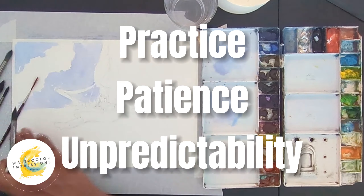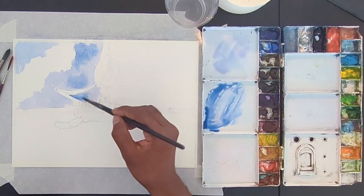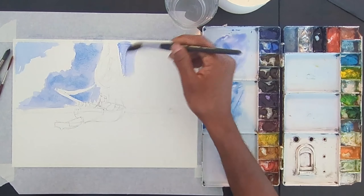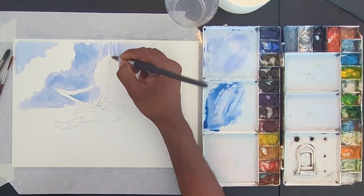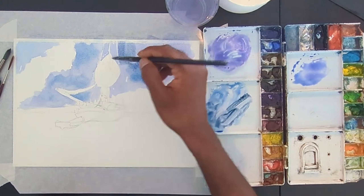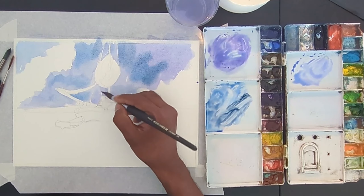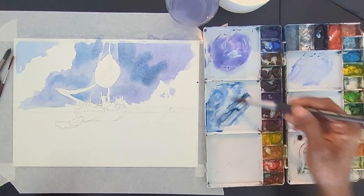Patience and learning to embrace its unpredictability. So if you're still with me, I want to share some insights that have helped me along my watercolor journey. Remember, every artist improves at their own pace and at different levels, so don't compare yourself to anyone else. It's all about consistent practice and enjoying the process of painting with watercolors.